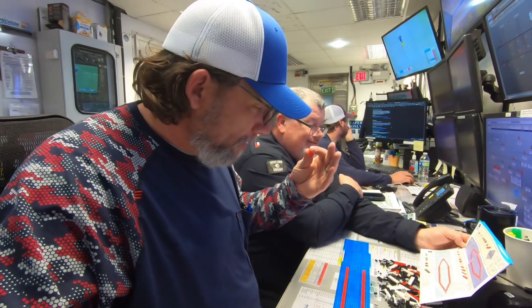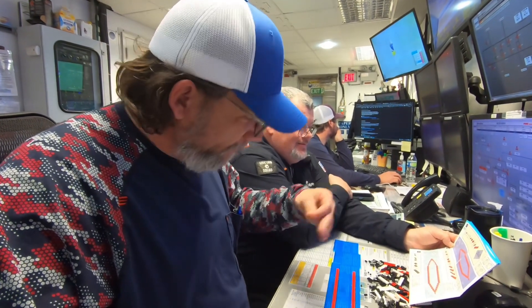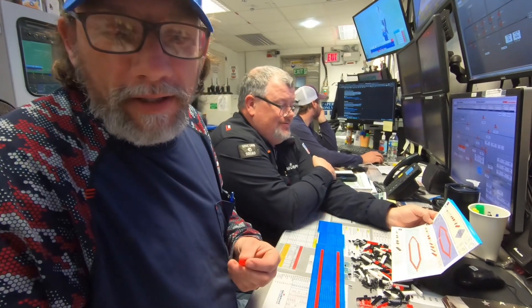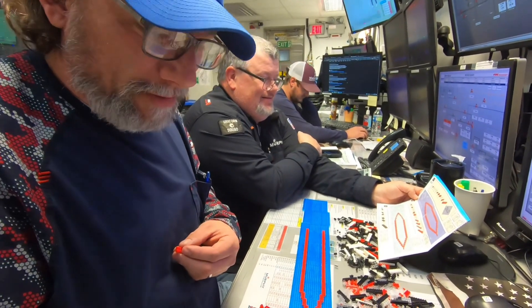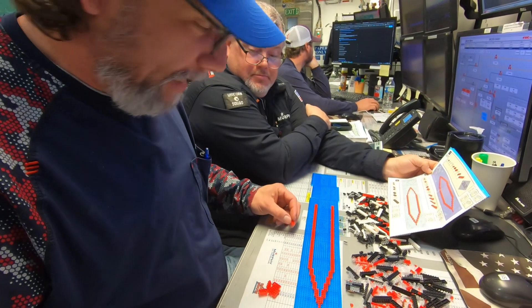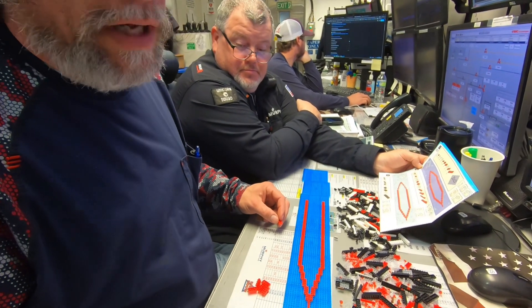Alright, welcome back. We're on part two of putting this stupid little bico thing together. So here we go. We're carrying on — we've got part of the bottom done and we're going to keep going with it.